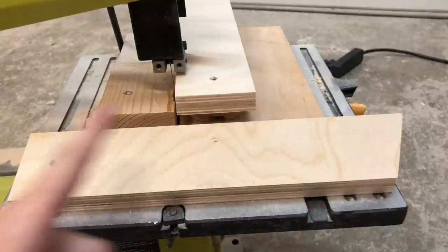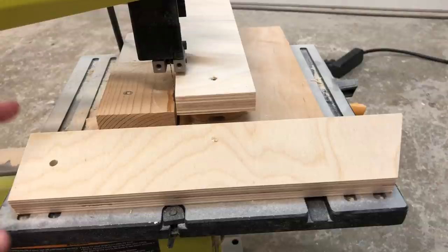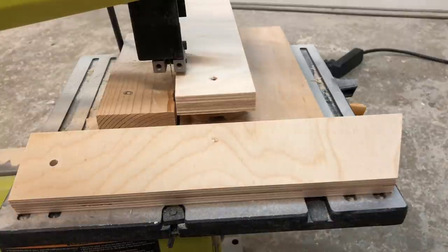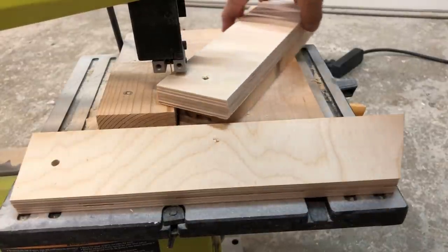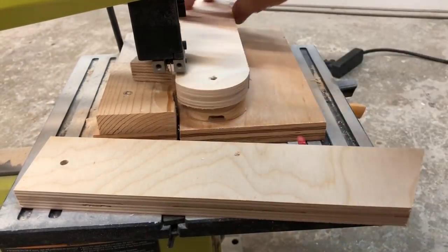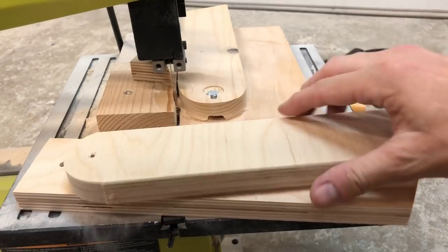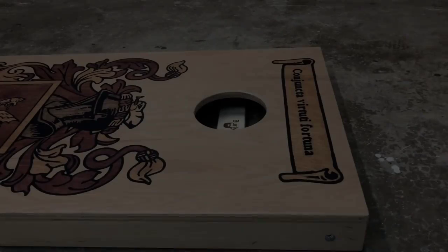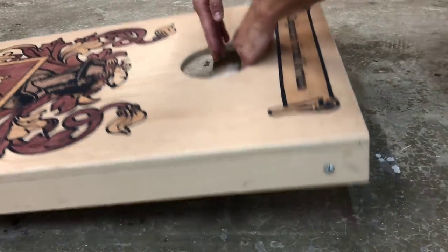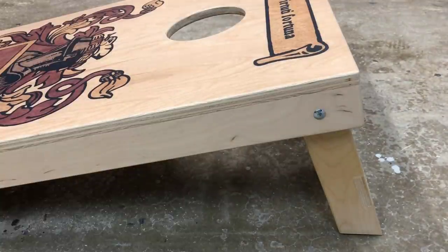Now that we have our angle cut and hole drilled, we've got the exact right distance and the exact right angle. However, we still have a squared end, so the leg can't open. You could just cut off the corners so it'll rotate open without hitting the board, or you could get a little fancy — we'll talk about that jig in a later video. And that's how you reproduce your perfect legs.